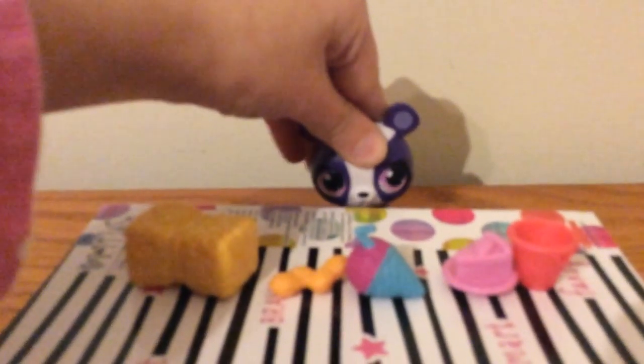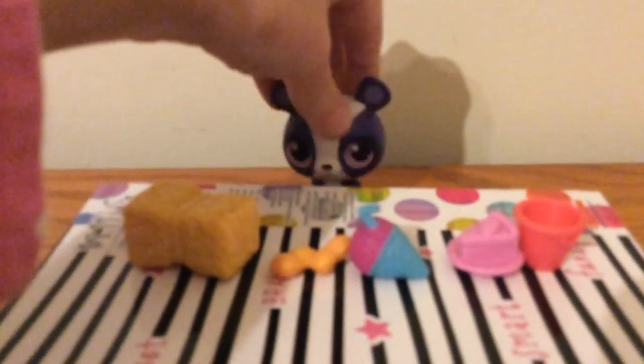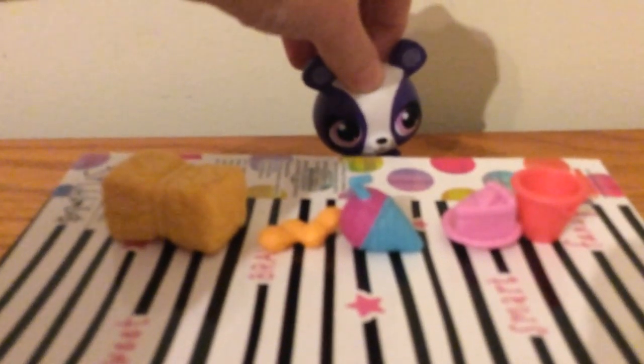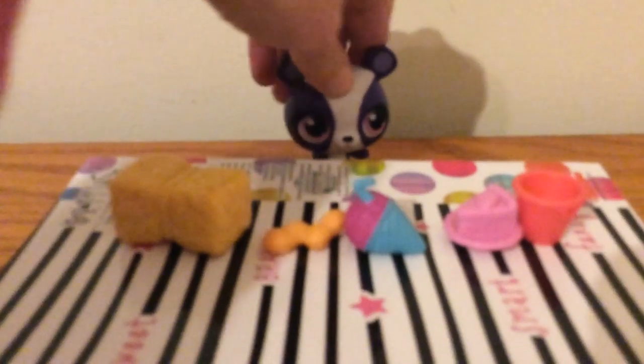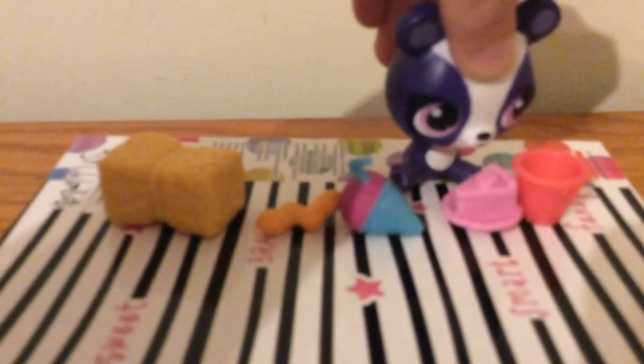Hello, welcome to Penny's cooking show again. Today I will be showing you how to make our really really famous ice cream — it's all pink. The things you will be needing are a bowl, some cake, a frosty, peanuts, and hay.